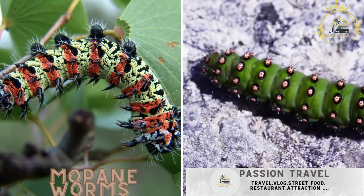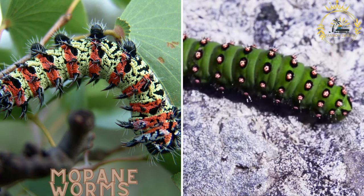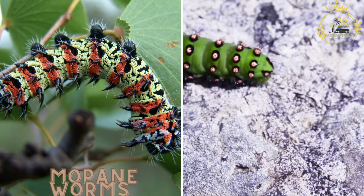Mopane worms are caterpillars of the emperor moth and are a popular snack in Botswana. They are usually dried, seasoned, and eaten as a crunchy delicacy.